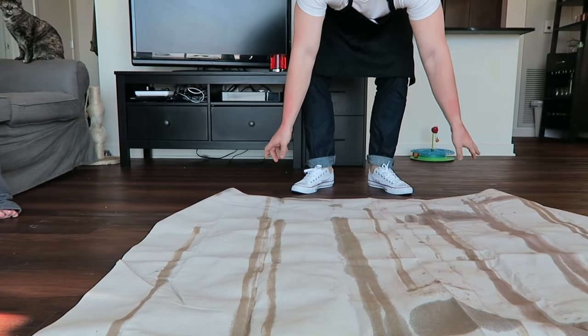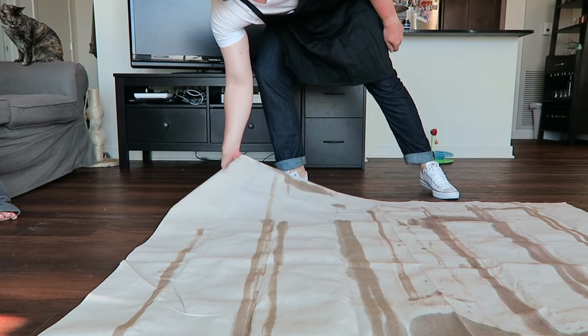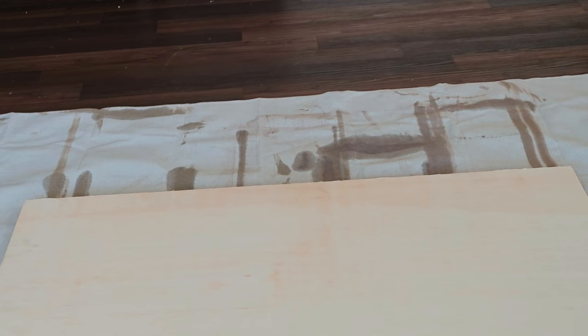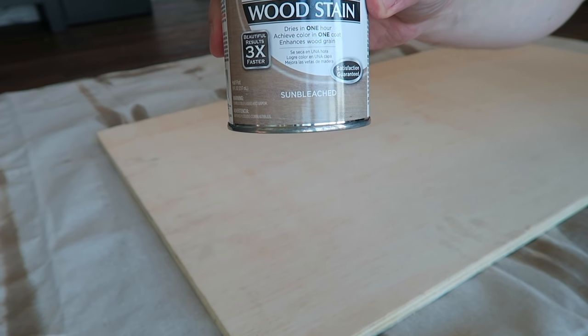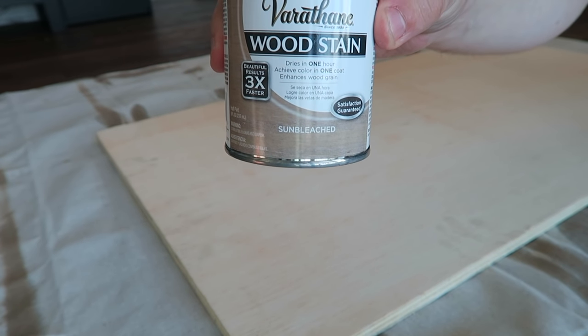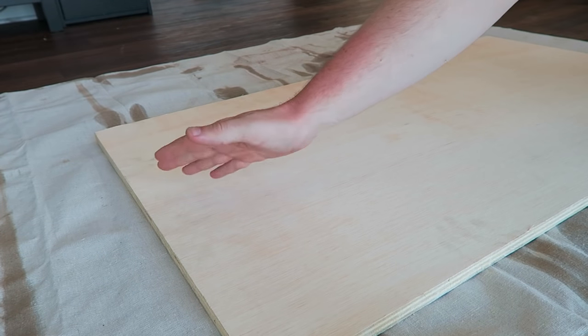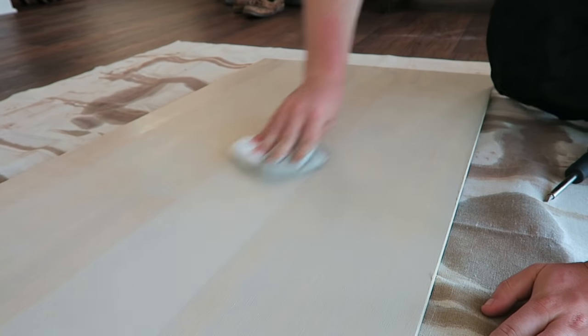One of the first things I did was lay down a tarp so I don't get any stain anywhere, because we want to stain our board first. The reason is the board and stain can dry while we're working on the pipes. The stain Allison chose is a sun-bleached color, which we think will look really good with the silver pipes. I'll evenly apply stain across the entire top and side portions of the board.